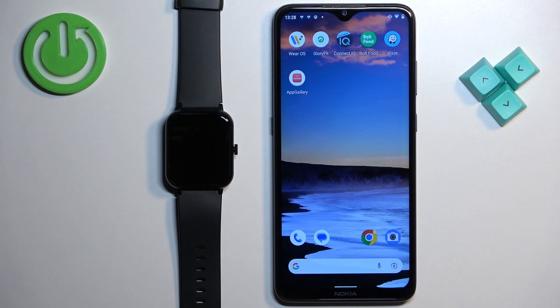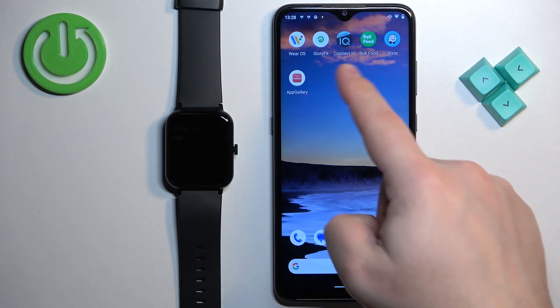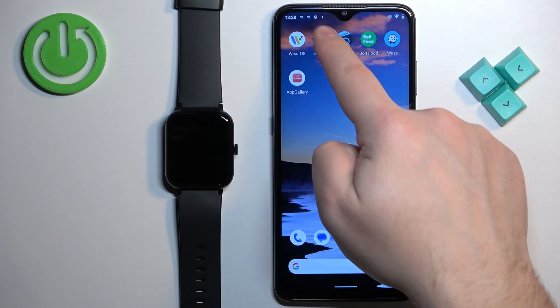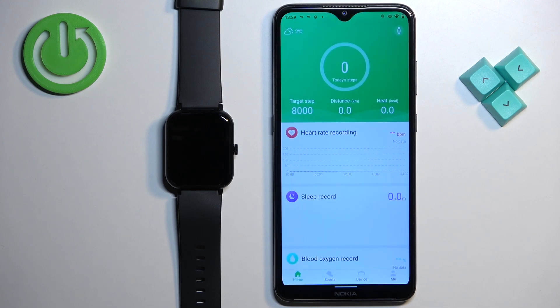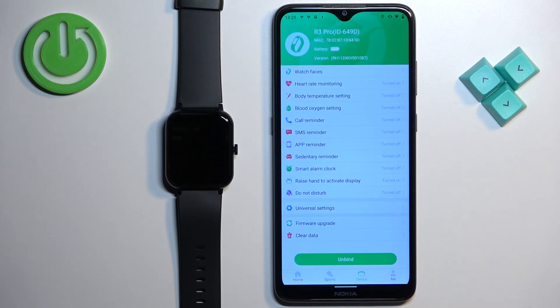Once the devices are paired together we can continue. Open the GloryFit application on the phone that is paired with your watch. Then tap on the device icon to open the device page, and on this page you should see your R3 Pro right here at the top.